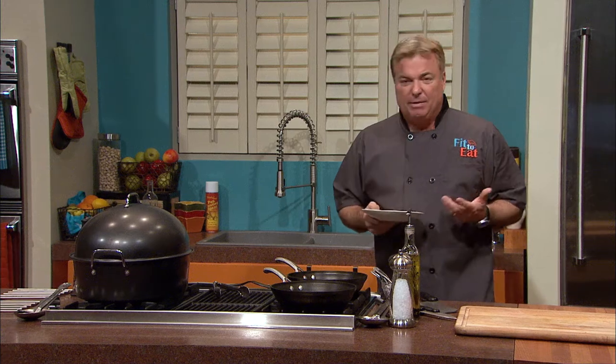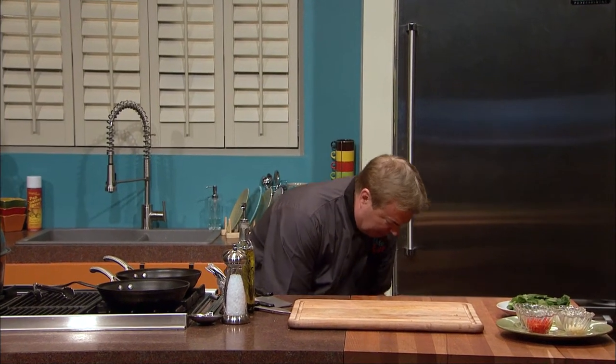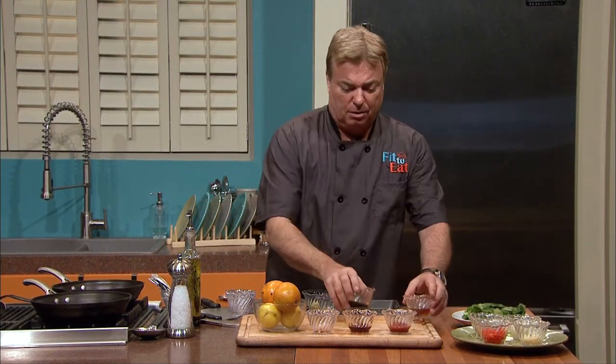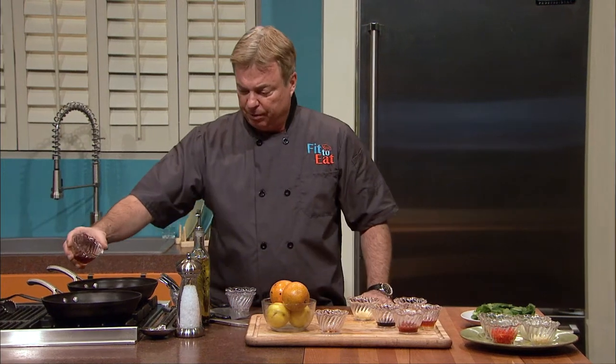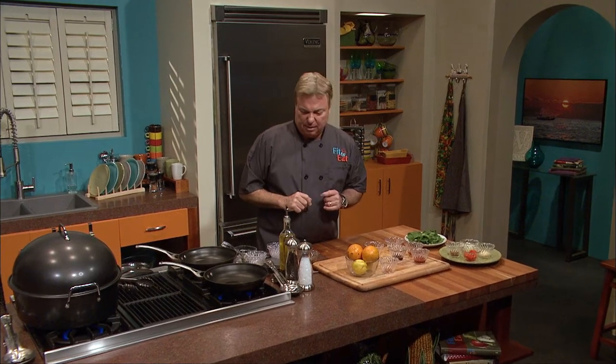Along with tuna, you've got to have some wonderful side dishes. We're going to start off with my all-time favorite: a homemade teriyaki glaze. We're going to take about half of our sesame oil — we'll save a little for when we go to sear the tuna — about a half a teaspoon. That sesame oil is going to go in the pan, and we're going to add in fresh chopped garlic.